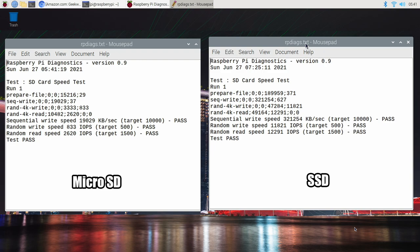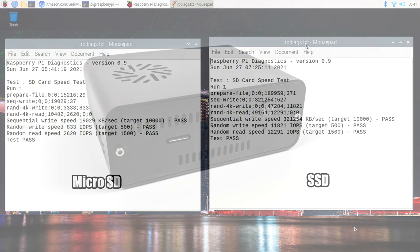And finally, random read speeds on the micro SD: 2,620. When it comes to the SSD, it trumped it again at 12,291. So when it comes to sequential write, random write, and random read, that SSD destroys the micro SD card by leaps and bounds. And this does transfer to real world performance — you will feel the difference by running your Raspberry Pi 4 from an M.2 SSD or a 2.5 inch SSD for sure.